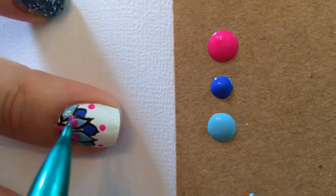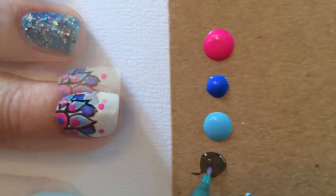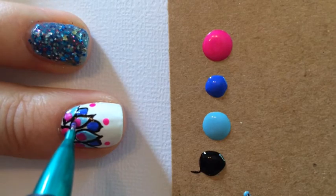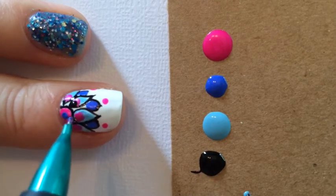I also went through with a black, white, and gold for the detail, as you can see here. I'm just picking up that black and putting it in there, adding in just detail to make this look.